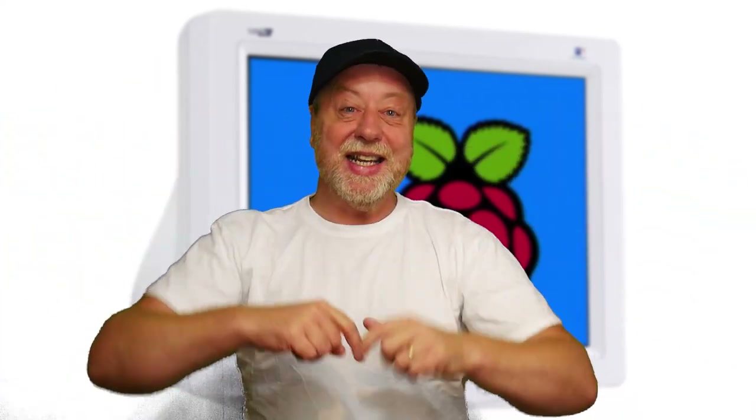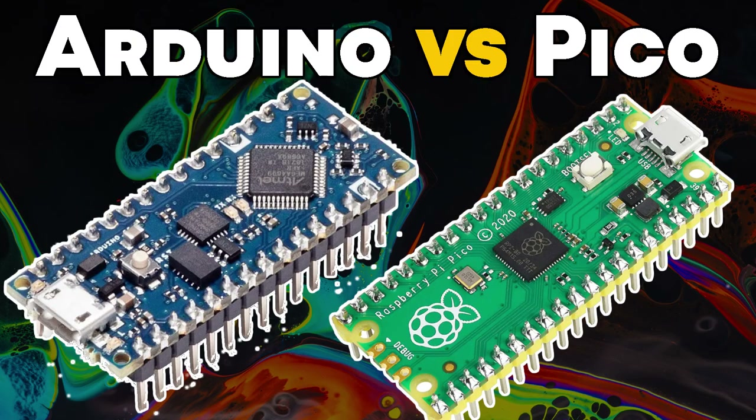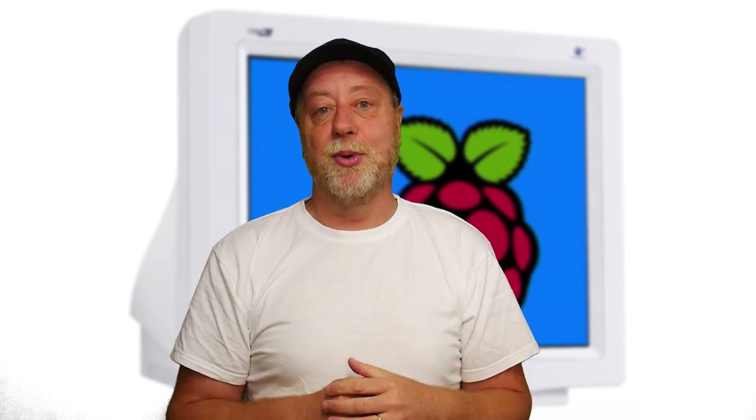Hello, my name is Gary Simms and this is Gary Explains. The Raspberry Pi Pico is an amazing microcontroller board. In fact, it is now my preferred microcontroller board. I have a video here on this channel comparing the Arduino ecosystem to the Raspberry Pi ecosystem and I tell you why I think it is a great microcontroller board.